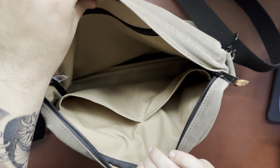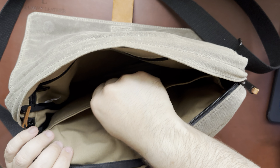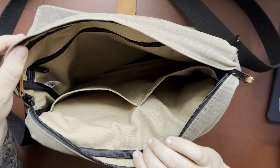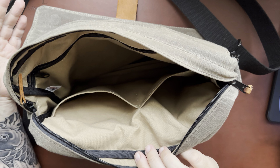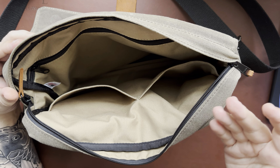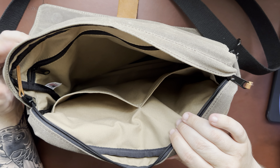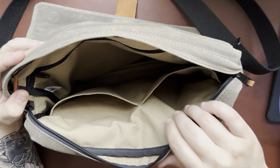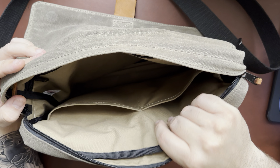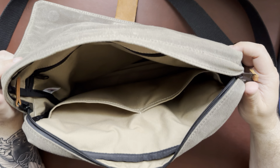The materials on the inside are thick and good quality. I've never had any loose threads or anything like that. I don't carry anything that leaks, so no staining issues. It's just really well built - I get the feeling this bag is probably going to outlast me, and that's part of what you're paying for.